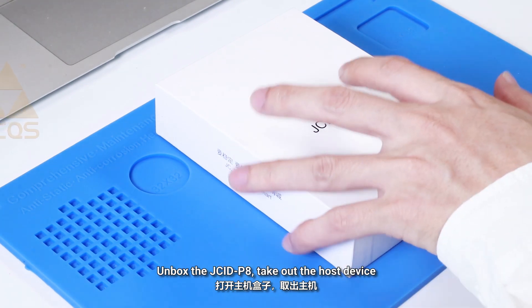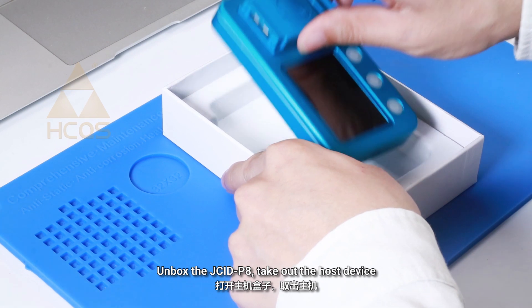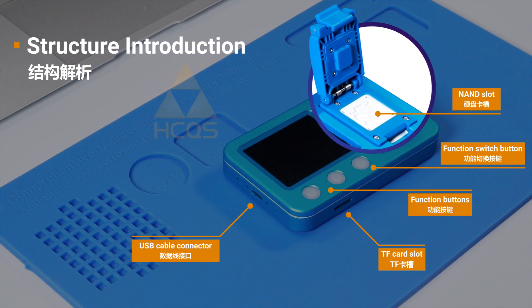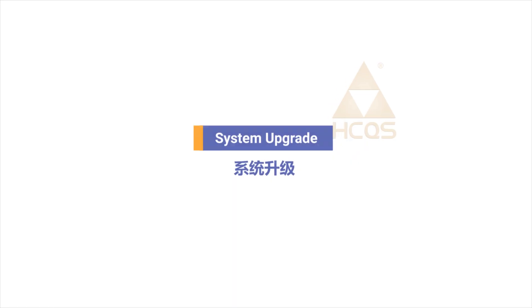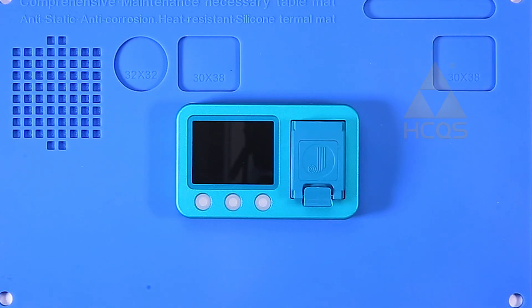Unbox the Jsid P8 and take out the host device. Connect to the power.